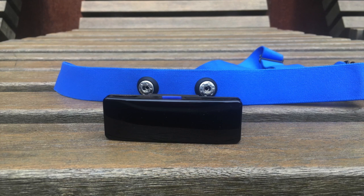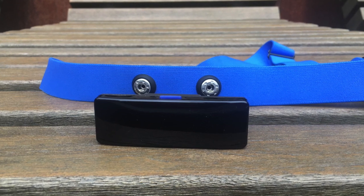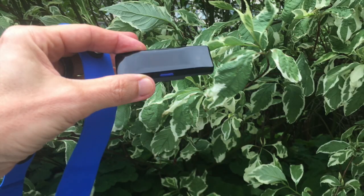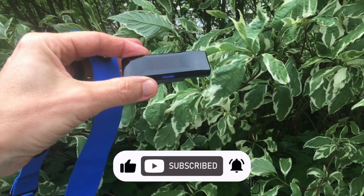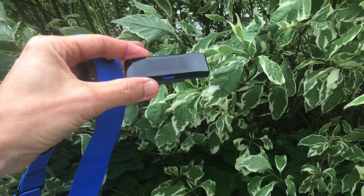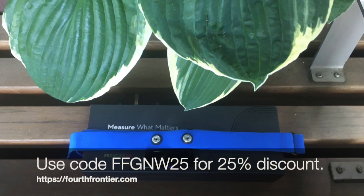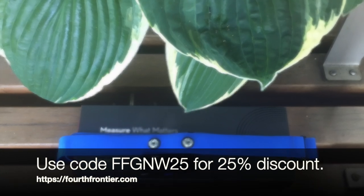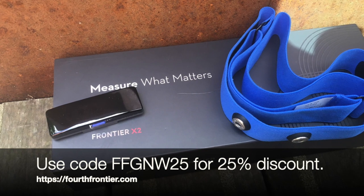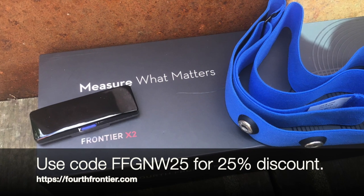For those who push their limits during workouts, the assurance of staying within safe zones is invaluable. The live ECG function adds another dimension, valuable for those recovering from heart issues or simply curious about their heart health. Ultimately it boils down to what you're after — if heart rate tracking is all you need, a regular chest strap will do the job just fine at a fraction of the cost. But if you're curious about other aspects of your health during exercise, the X2 goes above and beyond a simple heart rate monitor. It's not a medical device, but it packs a punch when it comes to information and insights. The X2 typically sells for around $550 on the Fourth Frontier website. You can use code FFGNW25 at checkout for a 25% discount, and it's worth checking their website from time to time as they often run sales.